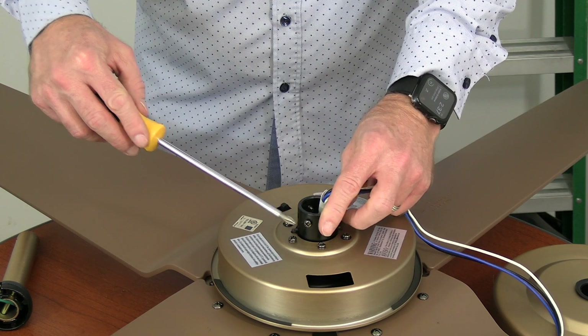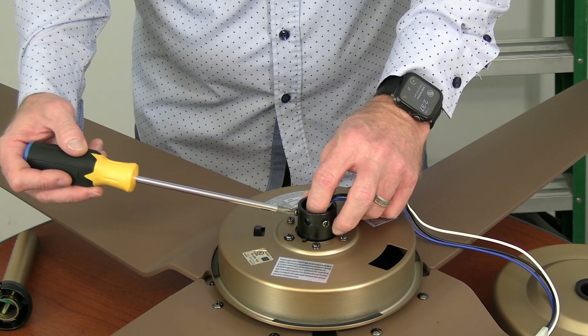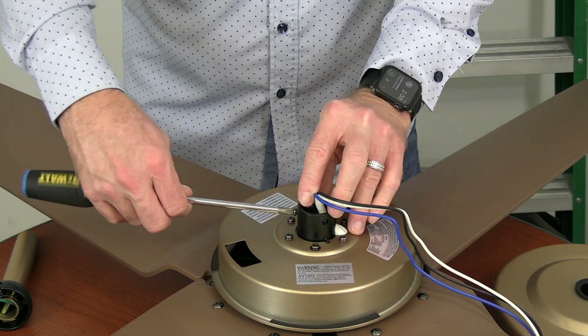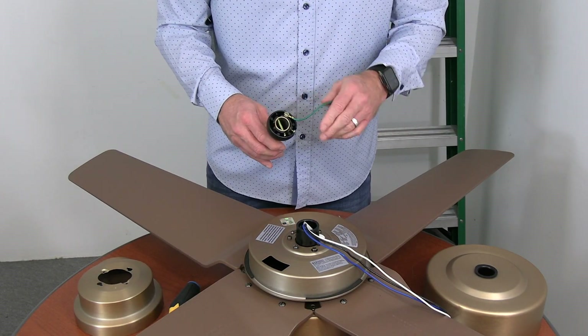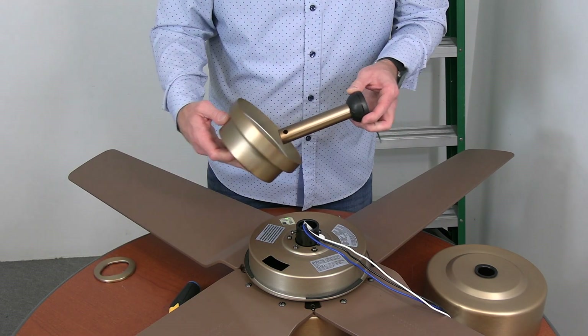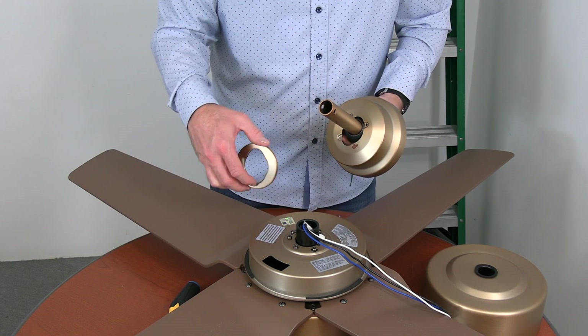Before attaching the downrod, you'll need to use a Phillips head screwdriver to loosen but not remove the two set screws located on the motor collar. Next, gently pull the green ground wire from inside the ball and downrod assembly. Then place the canopy on the downrod so that the downrod exits the smallest hole of the canopy.